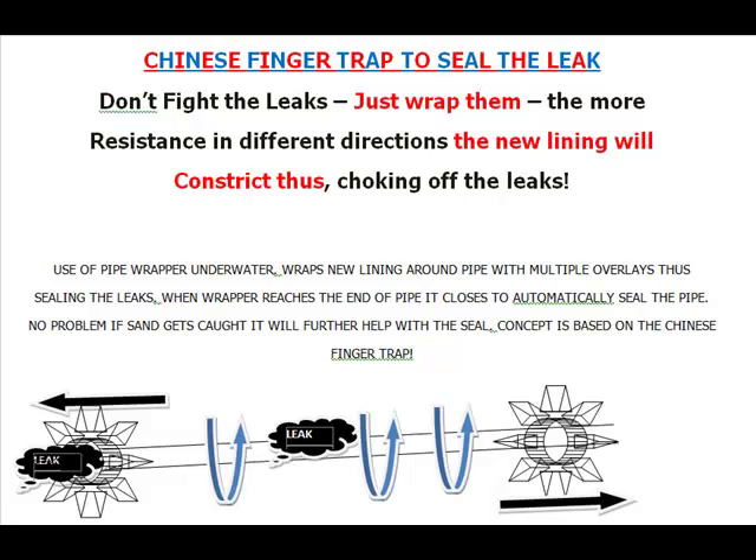One of the problems I see is we are trying to fight containing the spill with hard technology. Just wrap the pipe. Create a set of opposing wrappers that will act like a Chinese finger trap or finger puzzle. As it extends out in opposite directions it will create a new lining, and as it pulls it constricts.